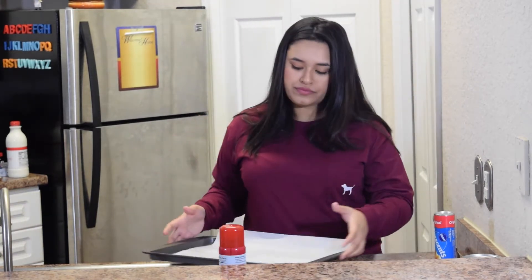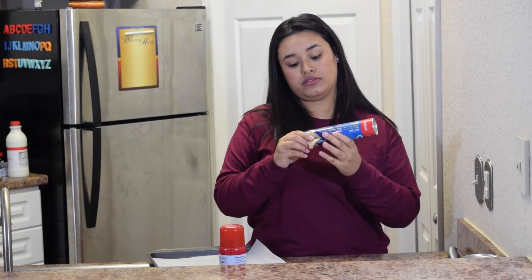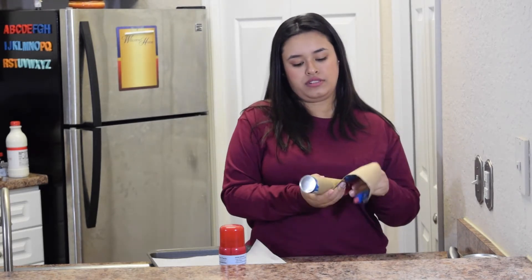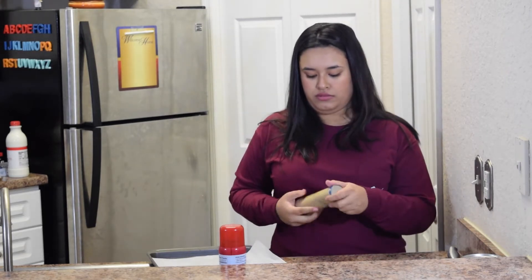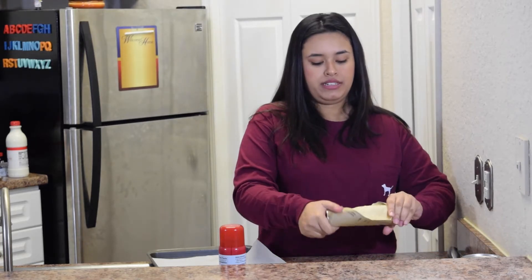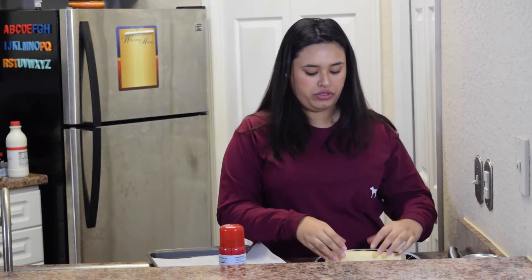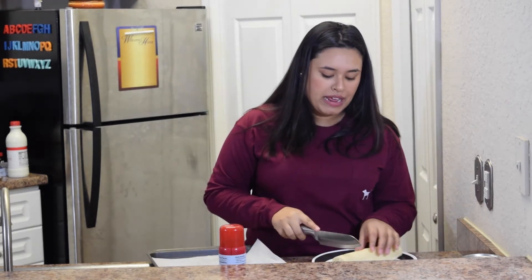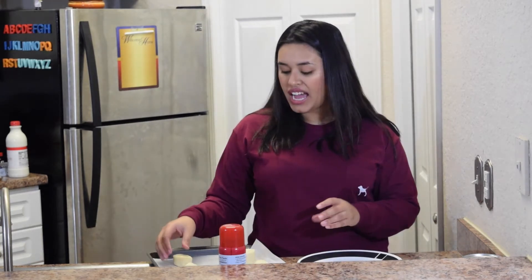You're going to want to open up your crescent rolls — the croissant rolls or whatever you're going to call it. You don't want to unroll them though; you just want to get them out of the tube. Put them on a plate, and you're going to want to cut them into about one-inch pieces, maybe a little less, and make about eight of them. Then go ahead and put them on your sheet. I said cut eight — I made six. I'm not perfect.